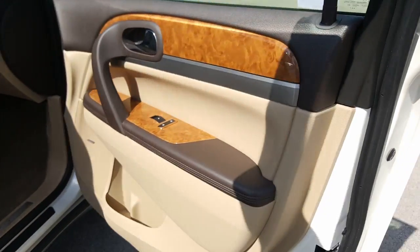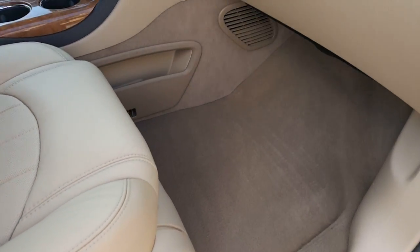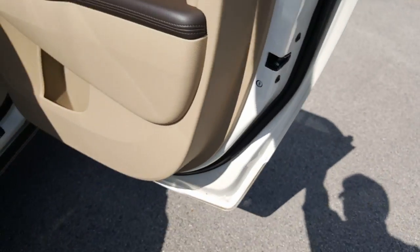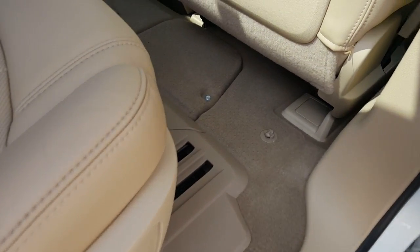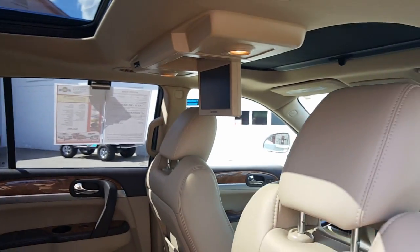Let's go ahead and look inside here on the passenger side. Door looks great, seal plate looks great, carpeting looks great, leather looks good. Got a little bit of scuffing right here on the leather. Let's take a look in the back. There's a nice look into the back. Carpet looks good. There's your 110 outlet and auxiliary charger. Very clean. There's your DVD player.